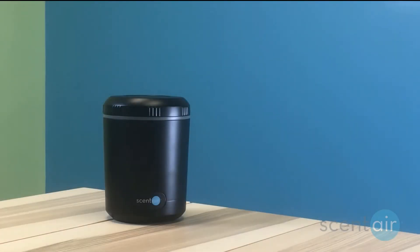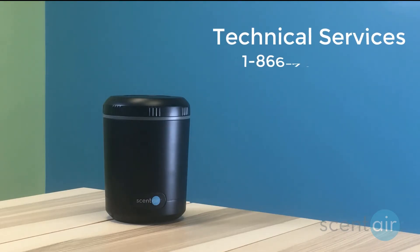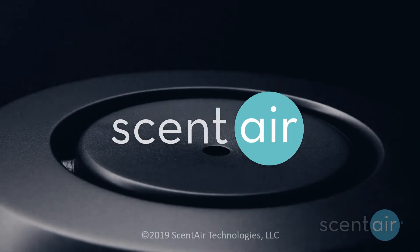Turn the device on and enjoy your fragrance. If you have any further questions about device maintenance, please call our Technical Services Department at 1-866-723-6824. Select option 1 and then enter extension 14004, or visit ScentEar.com. Thank you for being a part of the ScentEar family.